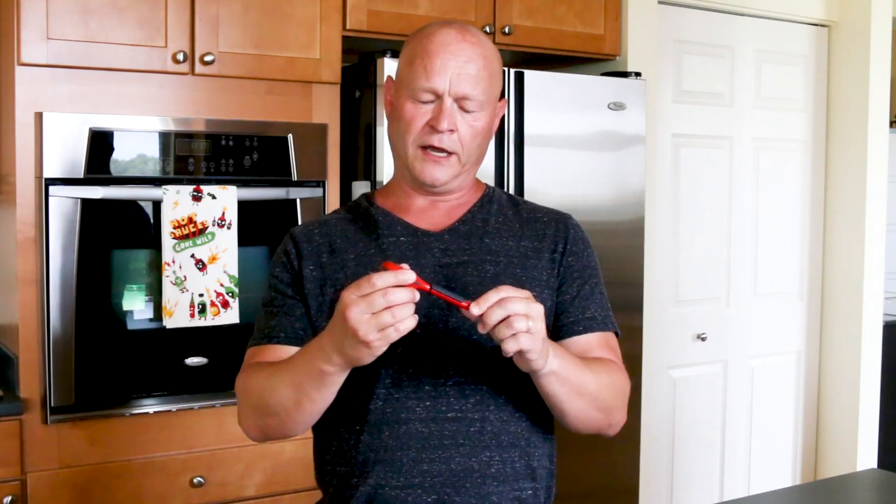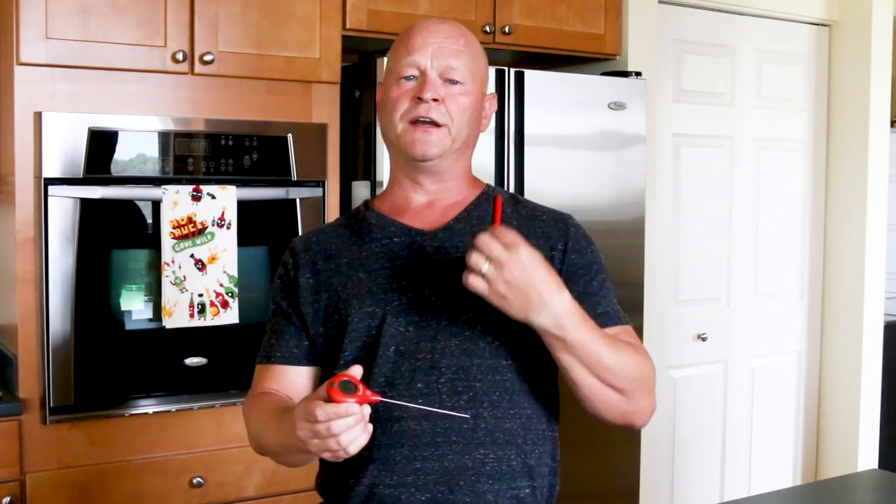What I love about this guy is it's super fast, super accurate, and it's also portable. It's got this little clip on it — you can pop it in your pocket or just slide it right in your pocket.